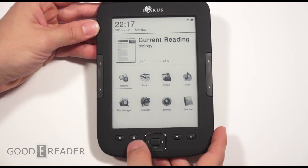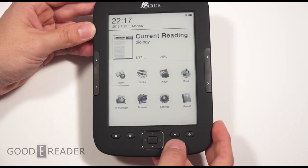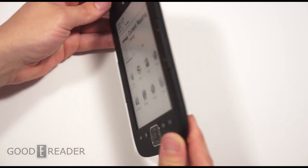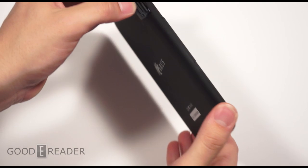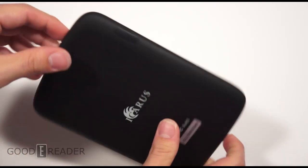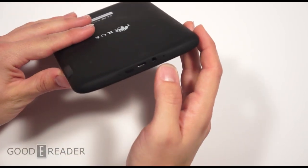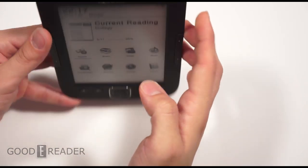It features a home button, D-pad, enter, back, and a refresh button that also doubles as the glow light. Physical page turn buttons — nothing on either side. The bottom is clean. The back has the SD card slot, upgradable to 32 gigs. And you have your micro USB, headphone jack, hard reset button, power button, and LED indicator on the top.